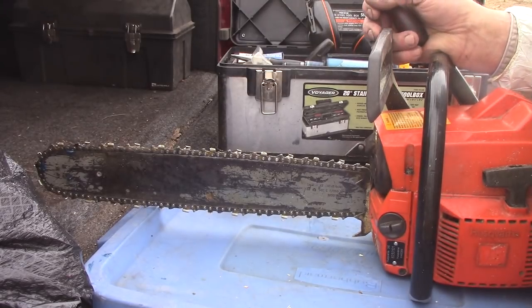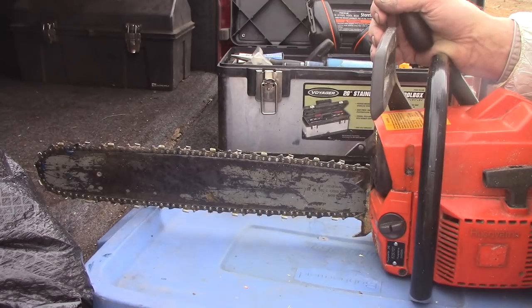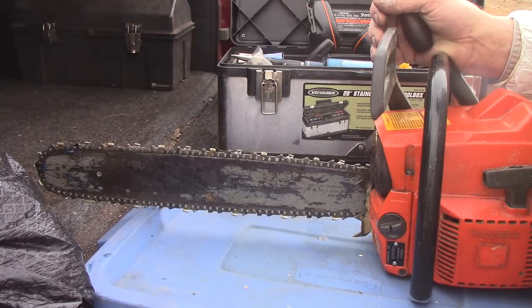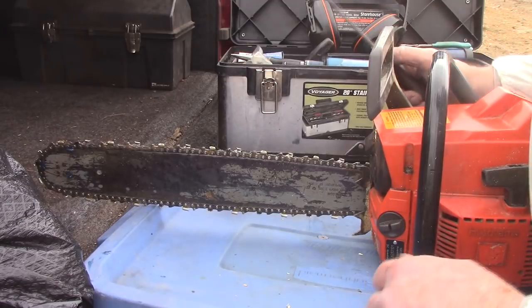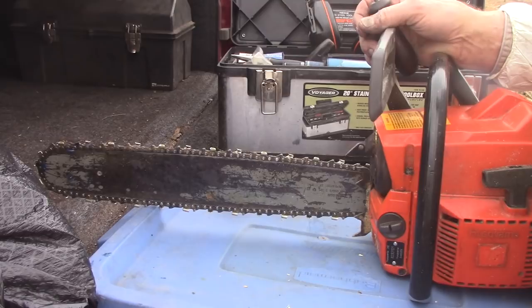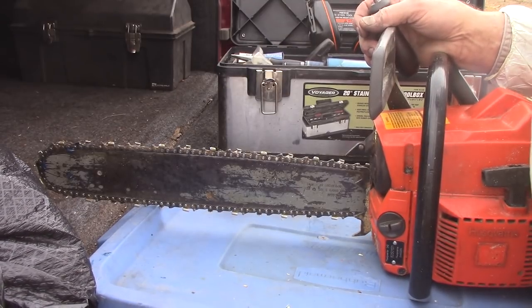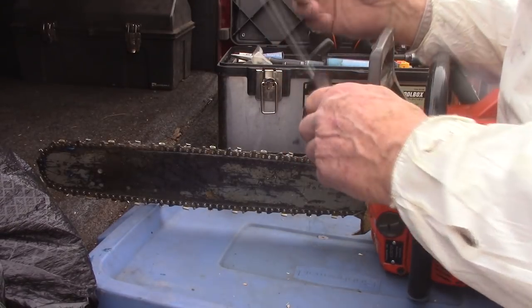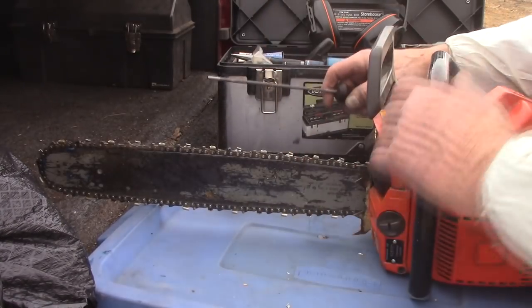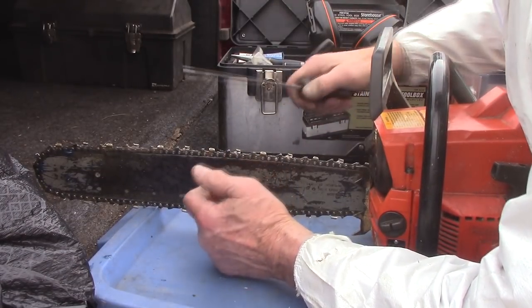There's a real pleasure in operating a chainsaw that is finely tuned and finely sharpened. I had a guy work for me one time — he worked in the orchard for 20 years or more. He watched me file a chainsaw one day and said he thought he knew how to file a saw until he watched me. What he was doing — and probably a mistake a lot of people make — he was really bearing down on that file.